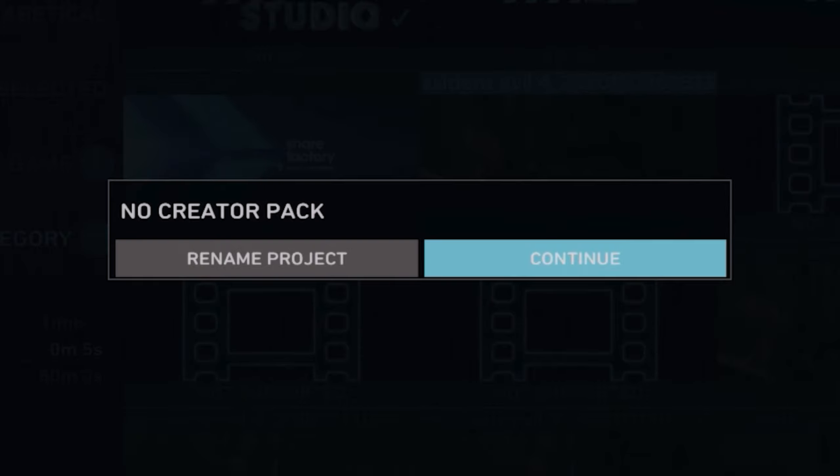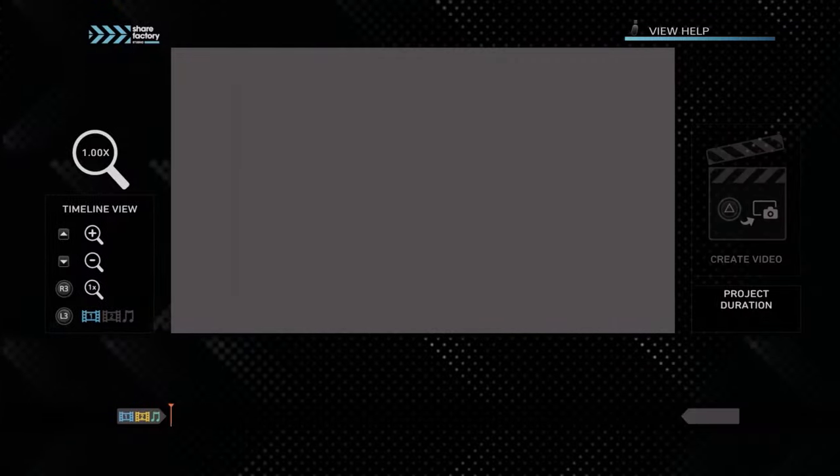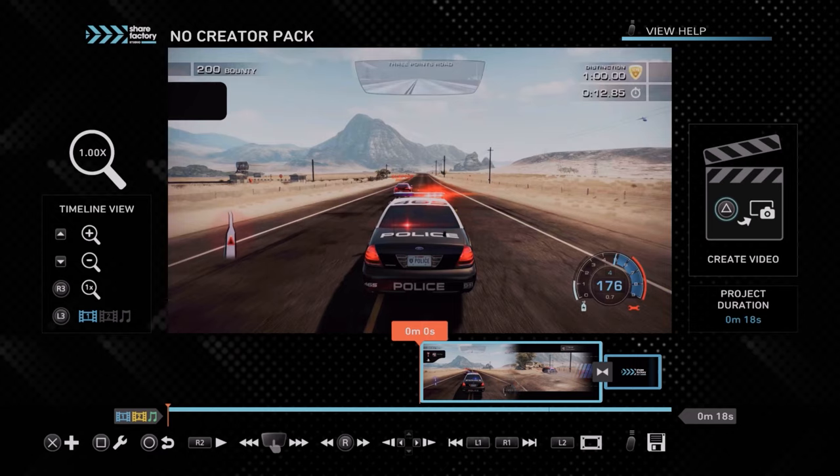Now you will be prompted to rename your project. And if you're planning on having multiple projects, I would recommend that you do rename it to something less excruciatingly generic. But for the sake of not boring you to tears, I'm just going to jump right into this. So welcome to the ShareFactory video editing interface. I know it looks confusing, but it's actually not that scary — we're going to walk you through all the basics right now.